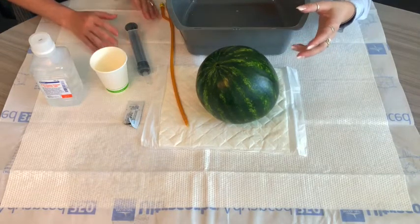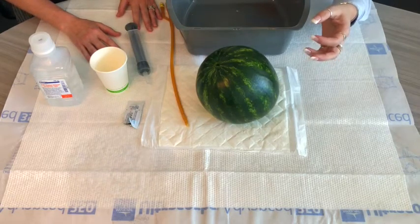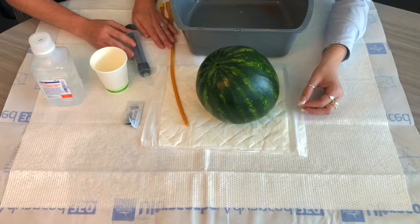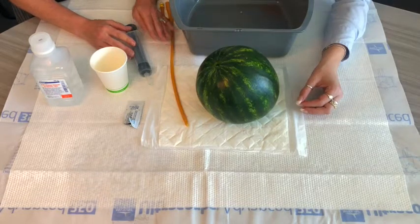Next you'll want to clean up anything that's dirty that you've used. Discard anything that you don't need to reuse again. Save your catheter and your syringe and wash those out with soap and water and let them air dry. Then wash your hands again.